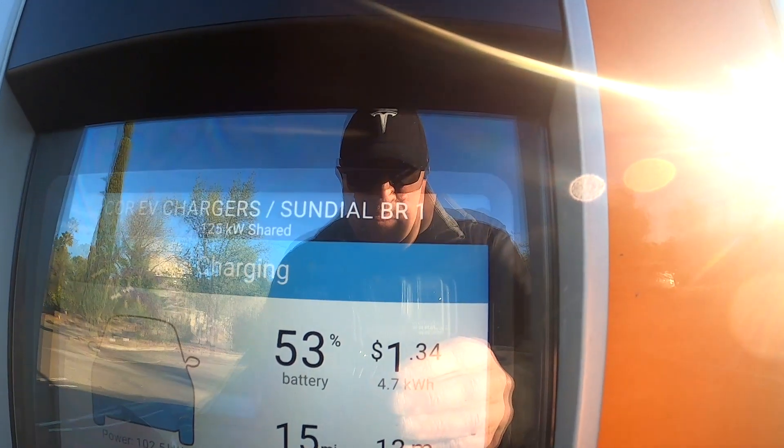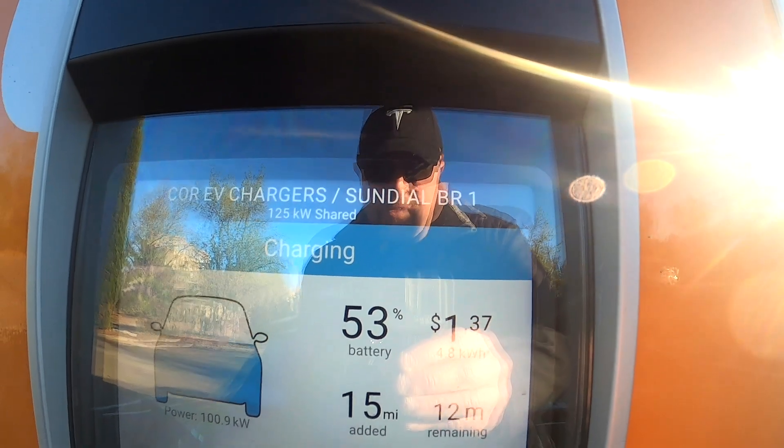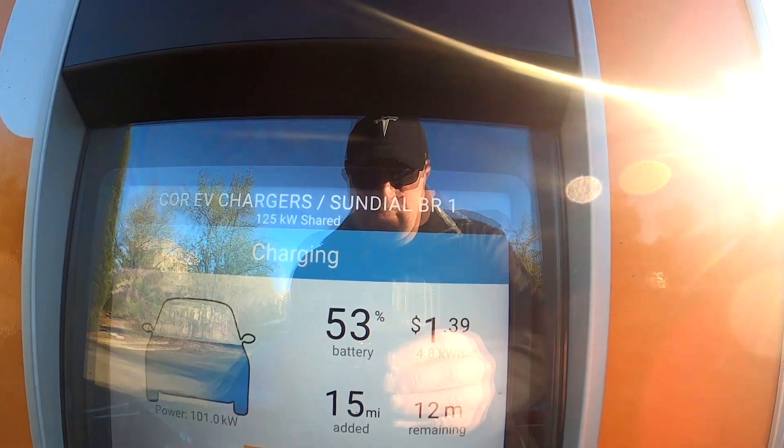12 minutes remaining and we've put almost 5 kilowatts back into the car — that's stellar. These fast chargers are the best. I'm not entirely sure, but at the state of battery we were at, Electrify America may have done it a bit quicker, but we don't have anything going on today and I wanted to see how much this was actually going to cost out of pocket.